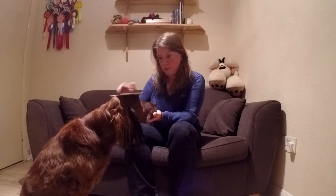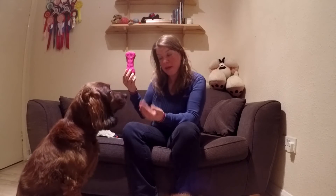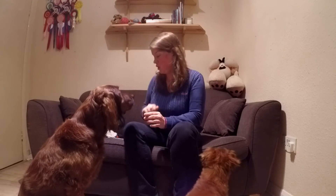Stay. Yes, good girl. Then I changed to a different item — for example, it could be a toy. Cute. Stay. And I already removed the chin target because we don't want the chin target anymore. I also give her the stay signal so she stays in the position.